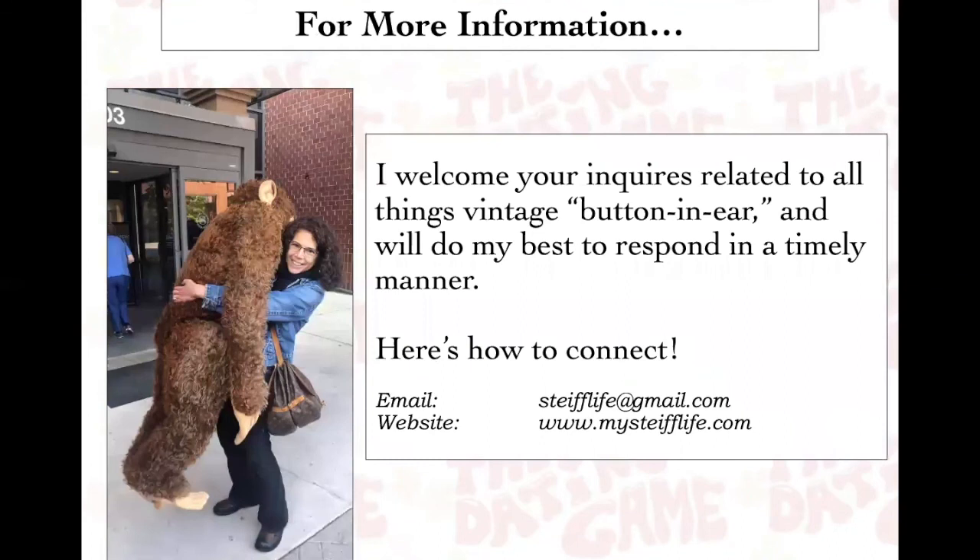That's what I have for you in terms of dating. I hope this information was helpful, or at least provides a guideline. As I mentioned, this is all very subjective, but these general guideposts should help you, in the broadest sense, start your research on how old your wonderful finds are. Thank you for tuning in. I welcome your inquiries related to all things Steiff — here's how to connect, and I look forward to seeing you soon on our store and on our blog.